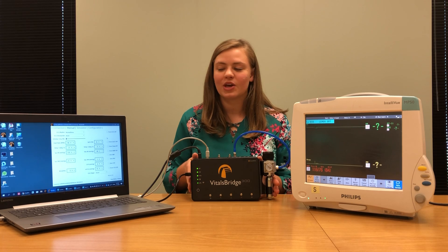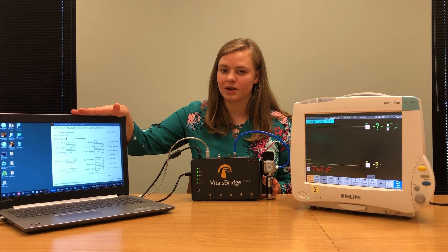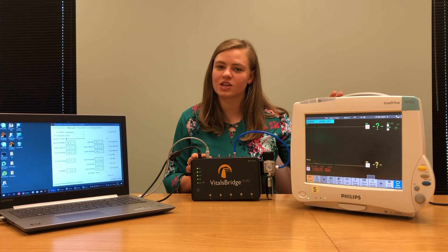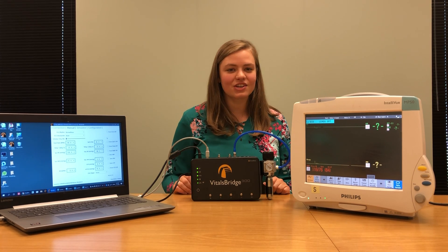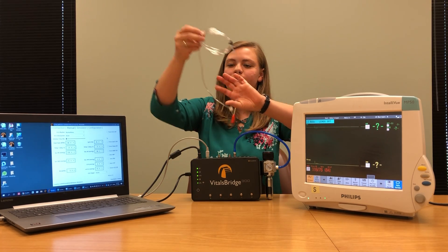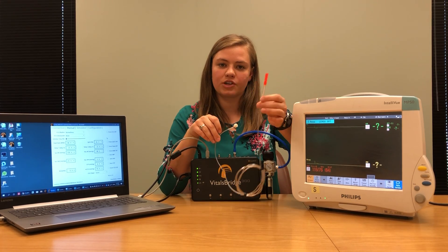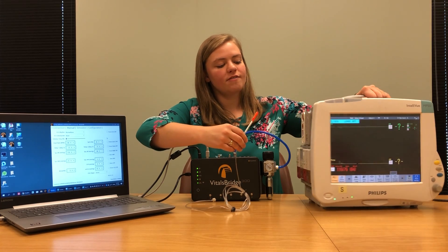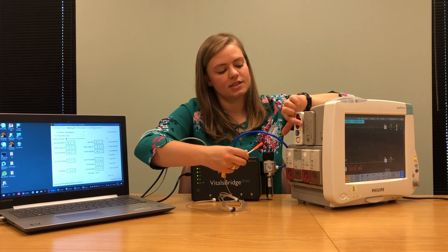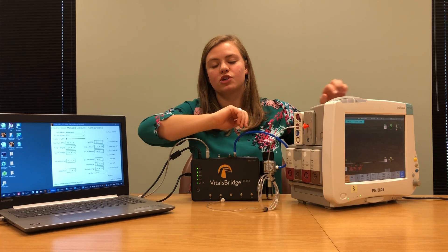Once you have your VitalsBridge on and set up, you can connect it in the VitalsBridge connector software. Once connected, vital signs will be sent from the computer connector software to your VitalsBridge. This is important to have on while we set up our patient monitor so that we can check each vital sign as we make the connections. Let's begin making our connections. The first connection we're going to make is our carbon dioxide and capnography connection.